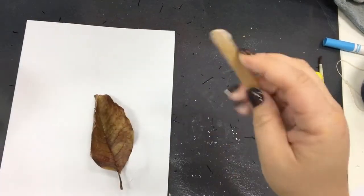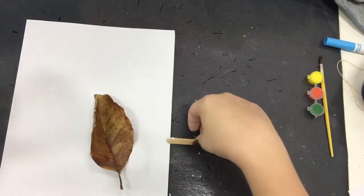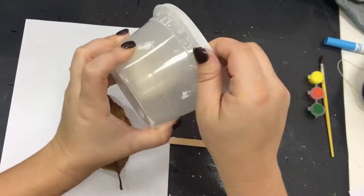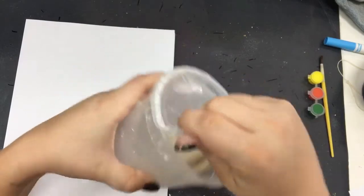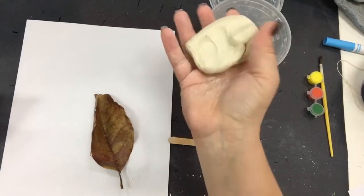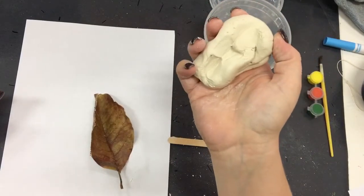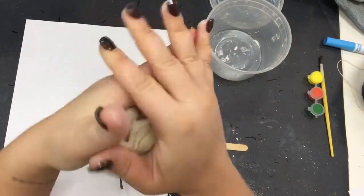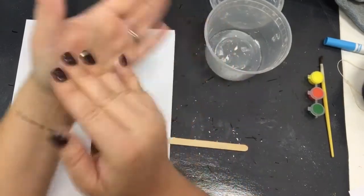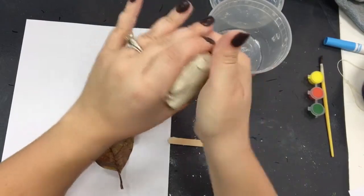Our popsicle stick is going to be used as a cutting tool for our clay — we're going to use it like a butter knife. First step is to open our clay. This is air-dry clay, so do not open your clay before class time otherwise it will be too hard to work. The clay should be somewhat soft and cool. If it is dry and crumbly, add water to the clay and mix it together. Our first step is to turn it into a smooth, even shape — kind of like a hockey puck is our goal.